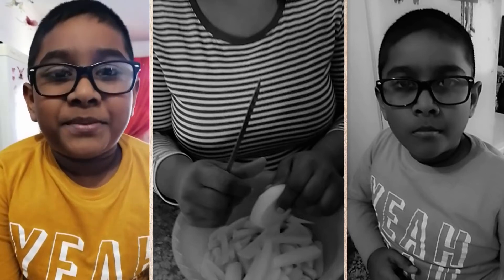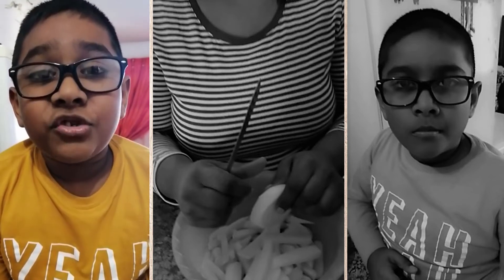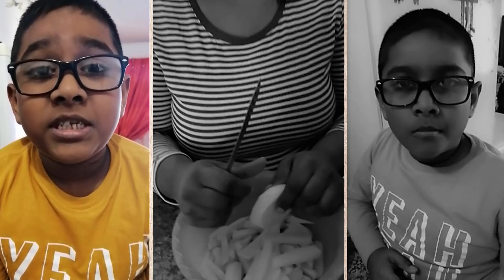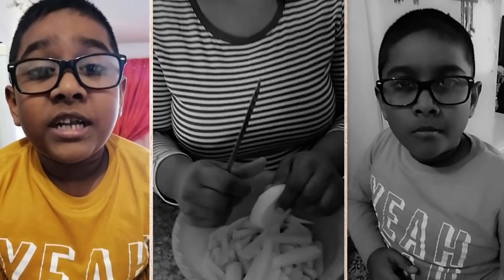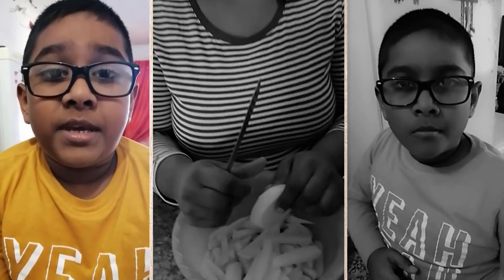My mom is going to help me to cut the chips now. Please kids, please ask an elder to cut the chips for you because it's a bit dangerous in case you cut your hands. That's why I'm asking my mom to cut the chips for me.